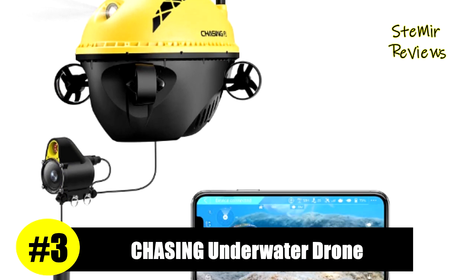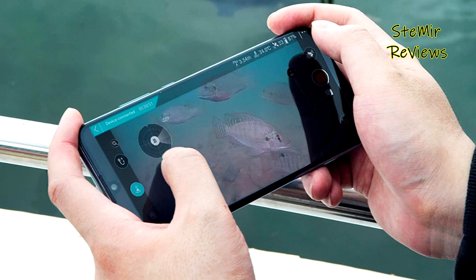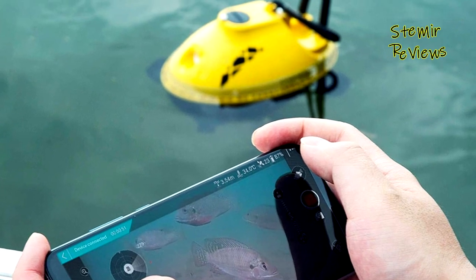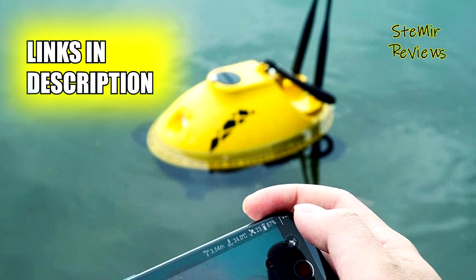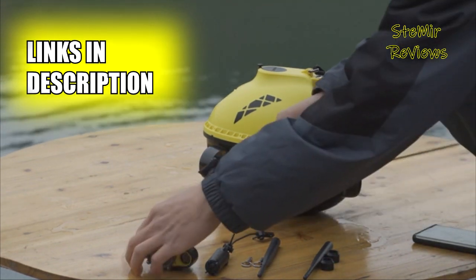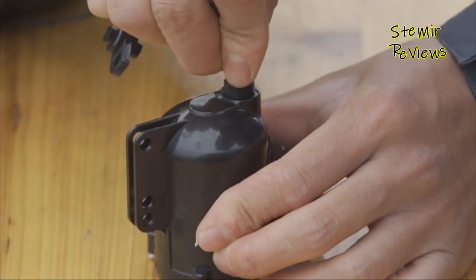A product manufactured by the Chasing brand is ranked in the third position. The detection depth of the F1 FishFinder is 20 meters, allowing users to grasp the depth, temperature, and bottom topography of surrounding waters in a short time. These functions are very important for the FishFinder and have a great influence on the location of fish.